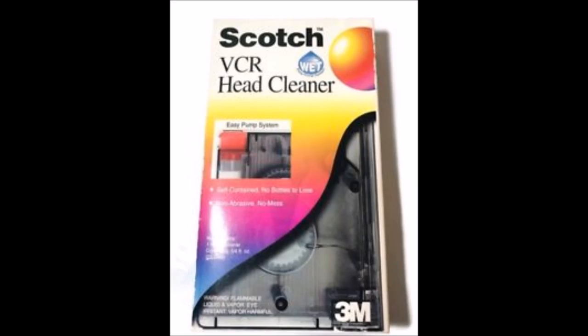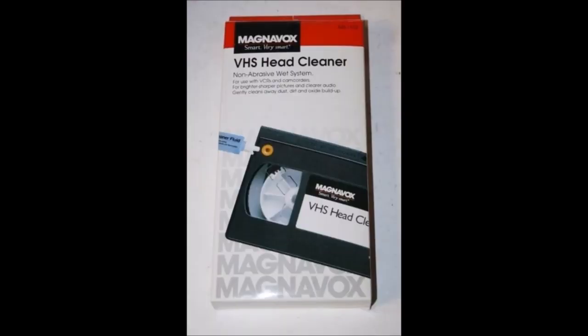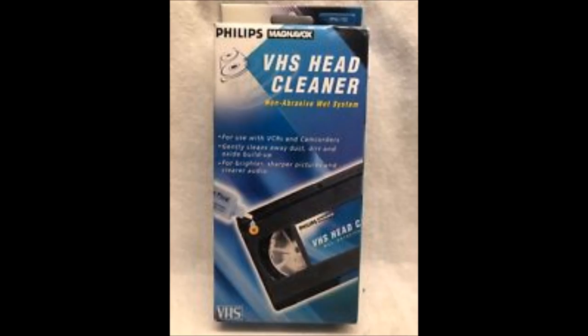Well, what more can I say about these? They just don't have to work as often. This Head Cleaner I have here is one of the many I own. We're going to see this one in action. Come with me to my room and I'll show you.